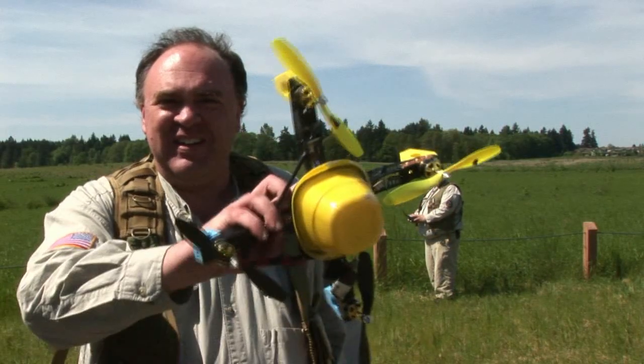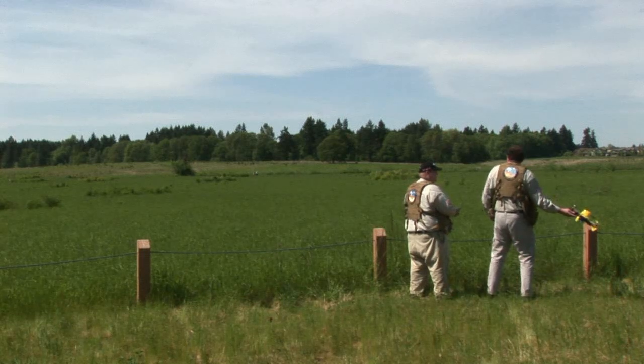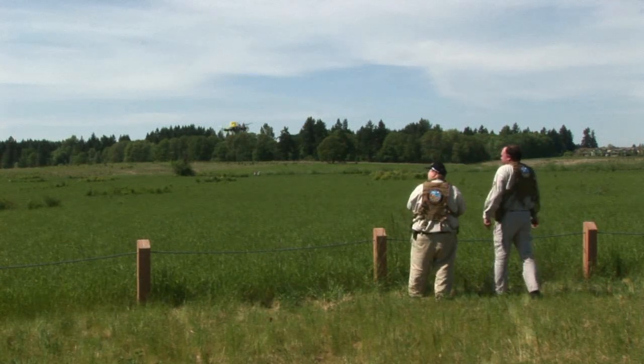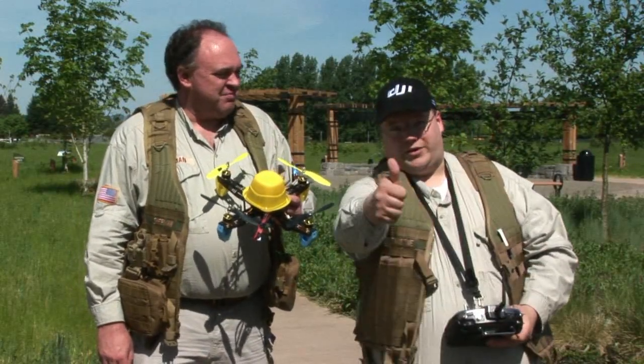For our final test of the NAZA onboard the GAUI 330X, we're going to try the Frisbee. So what do we think of the NAZA 330X upgrade? Worth it.